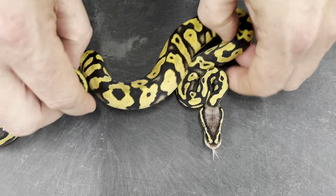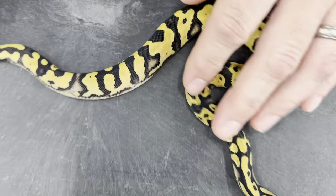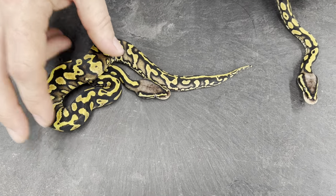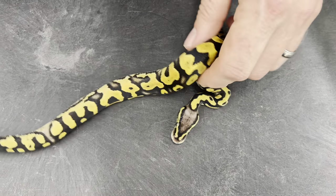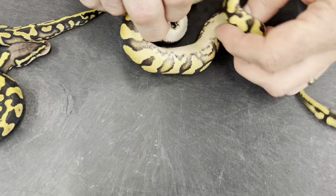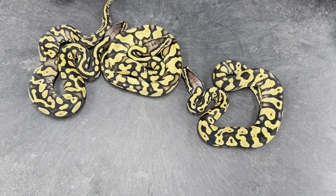Here's another one. This one is a little bit lighter overall than the other. So maybe that's an indicator. If I had to guess, I would say this one's a pastel asphalt het pied and this is a pastel yellow belly het pied — but it's really just a guess. And then here's a pastel Enchi asphalt or yellow belly het pied. Again, nice markers. Those are the three non-visual pieds in the clutch.